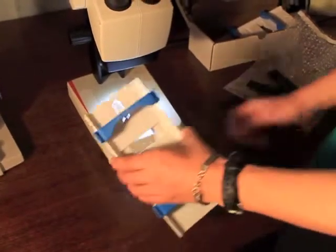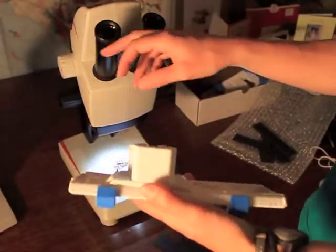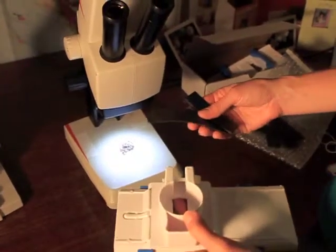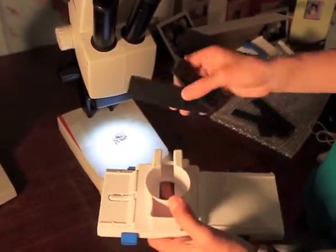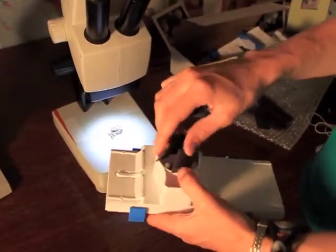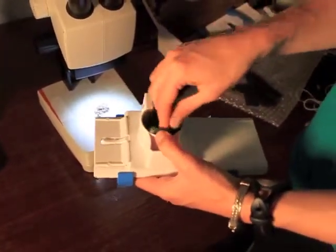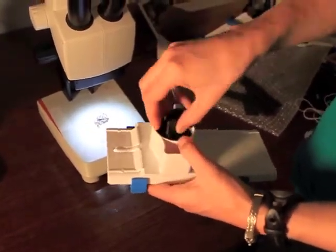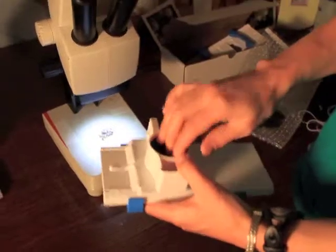The next step is to put the skylight on to the microscope eyepiece. In this case, the eyepiece is a little bit on the small side, so I've picked out some inserts — the rubber inserts I mentioned before. What I like to do is actually just slide the inserts into the base of the skylight, and just slip them in there like that.